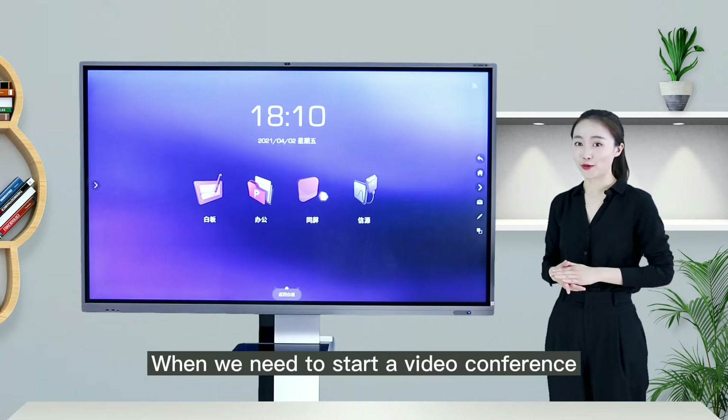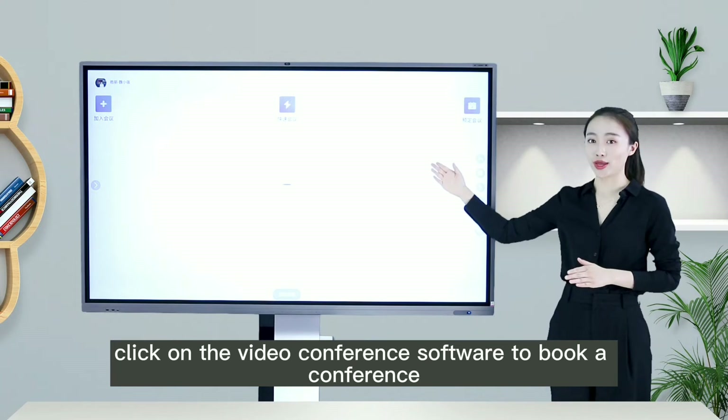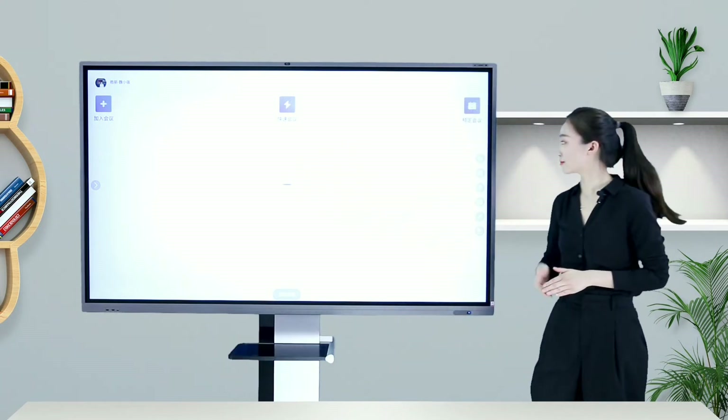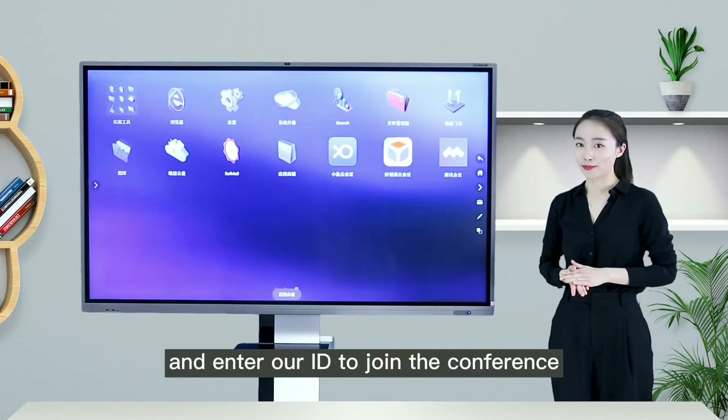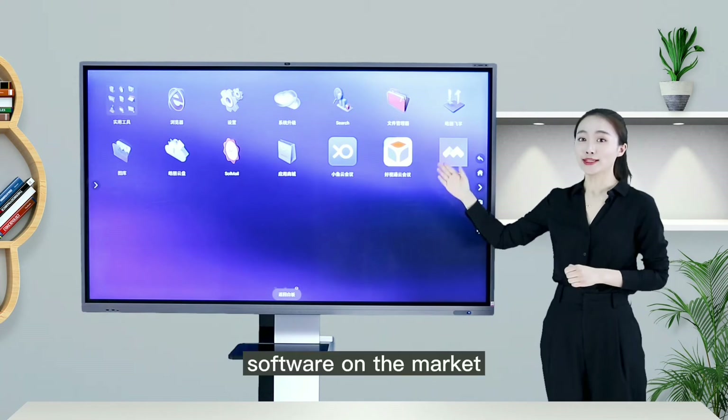When we need to start a video conference, slide left to enter the application center interface. Click on the video conference software to book a conference, start a quick conference, or enter a code to join a conference. The Orion Interactive Flat Panel has compatibility with mainstream video conference software on the market.